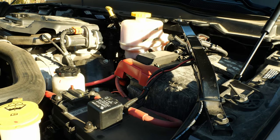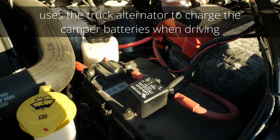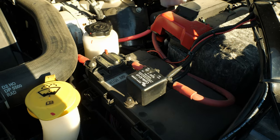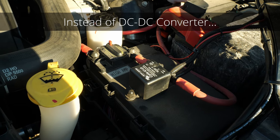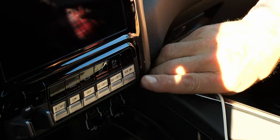One of the options we did choose to get was the 100 amp alternator charger. The breaker and the relay is shown here. We're using a Victron Cyrix controller, and instead of using a DC-to-DC controller, this is enabled by a switch in the dash.